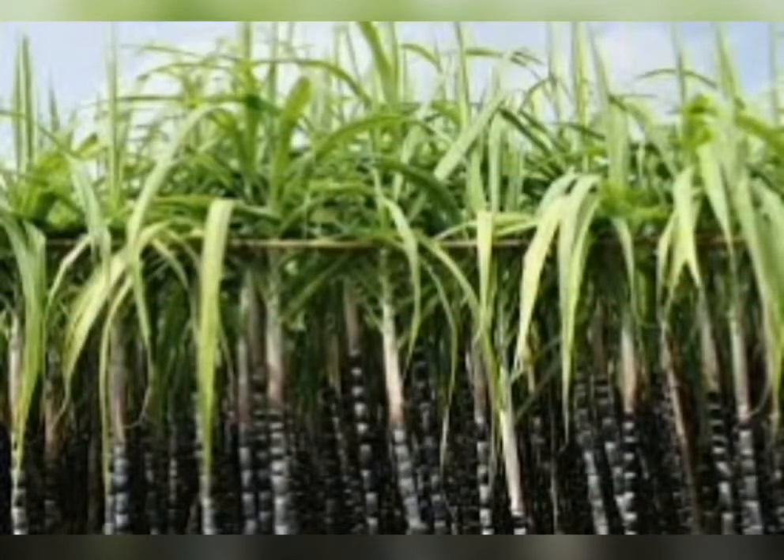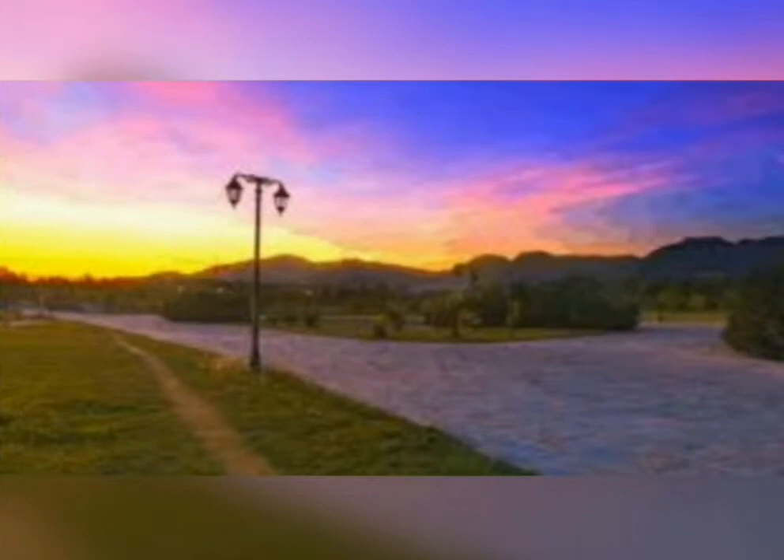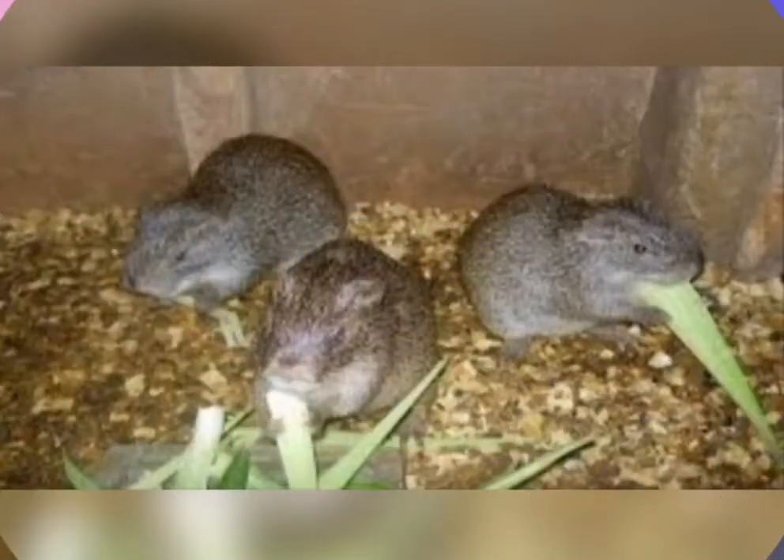Around evening time, go and place the palm oil in a bush, or put it in a sugarcane farm, or go and put it in a location where you know that grasscutters are living. Then come early in the morning to check — you will find many grasscutters sleeping on the ground.